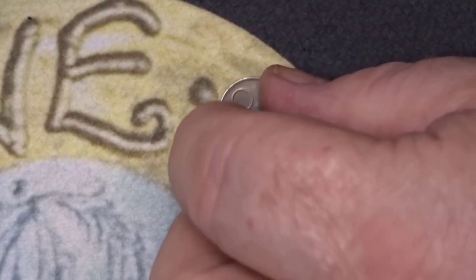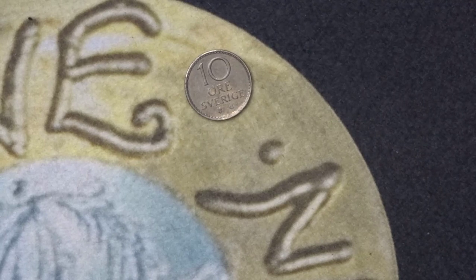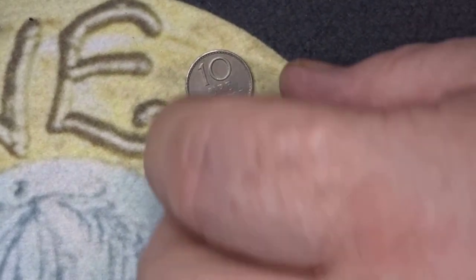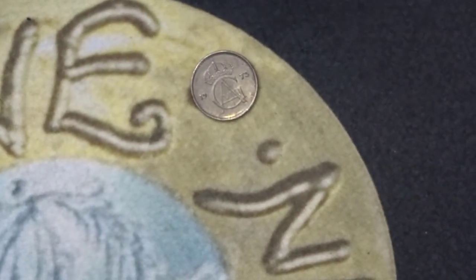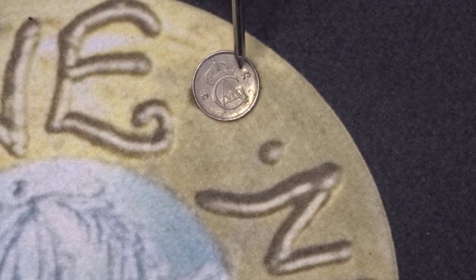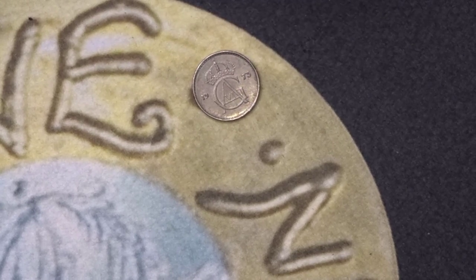And the last coin of this hunt is a diddy one. It says 10 öre and Sverige underneath — Sverige is Sweden. On the back you have the year, which is 1973, the crown of Sweden, and the monogram of Gustav XVI. Again, another highly minted coin.